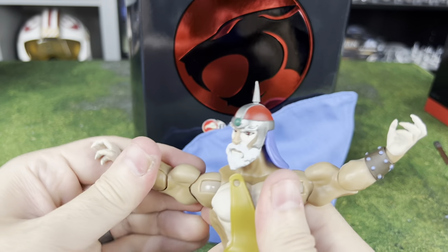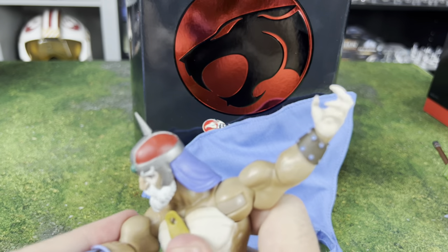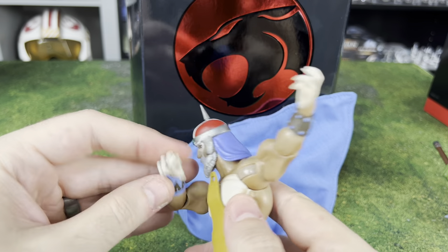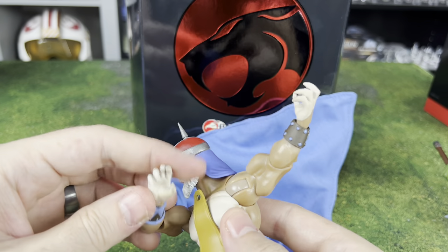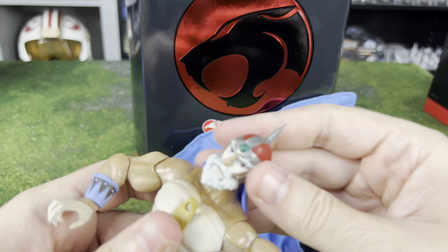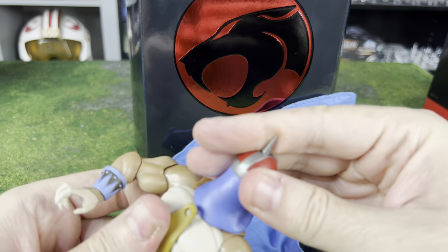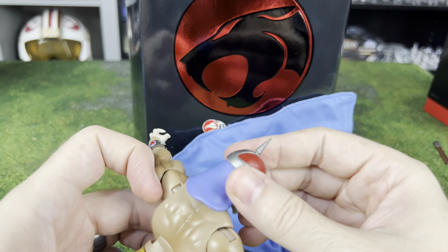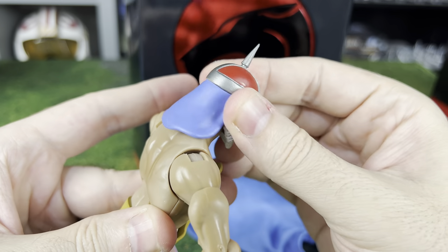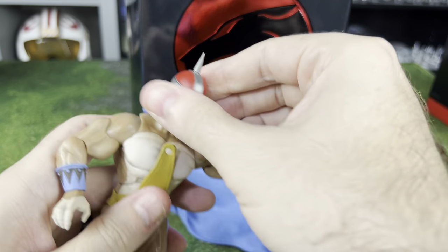We've got the ball joint on the shoulders — it can come in pretty far before it starts to hit on the pec. We've got a single joint on the elbow which gets you almost 90 degrees, and of course the pivot hinge on the wrists. The head has a lot of movement too — they've made the back part a softer plastic so it's easier to get around. Unlike harder hair pieces on some figures that would stop your movement, you can get all the way around here without any problem. I really like that.